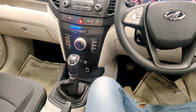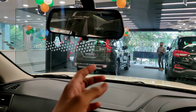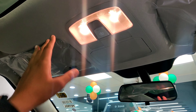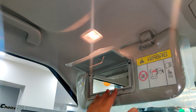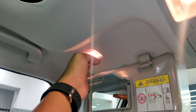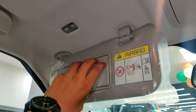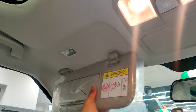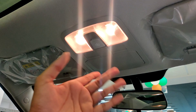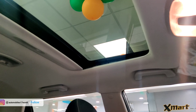On the upper side, you get a day-night rearview mirror that can be manually adjusted. You also get a sun visor and a vanity mirror. There is also a sensor-based map reading lamp located here — when you lower the sun visor, the light illuminates. It is a good feature given in this car. There are also switches here for the sunroof.